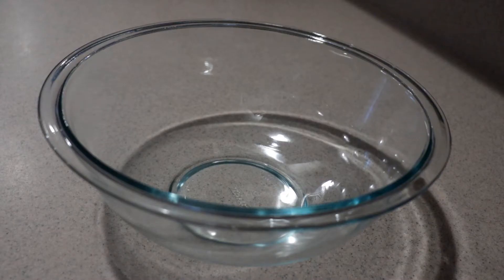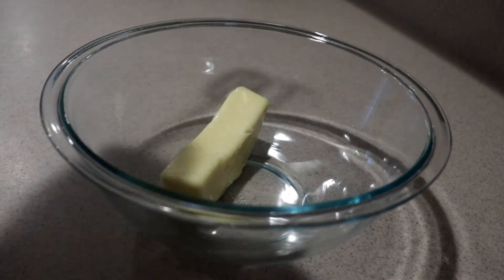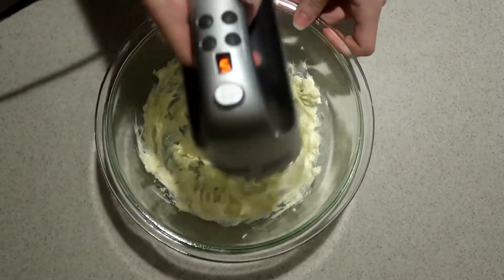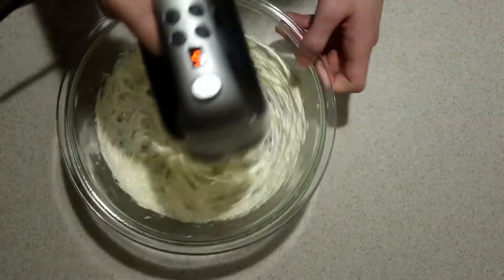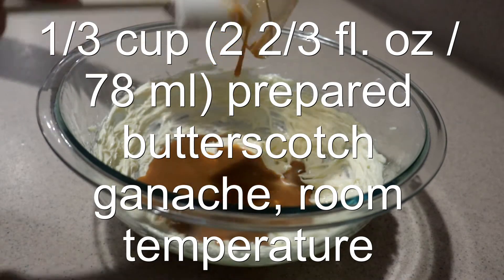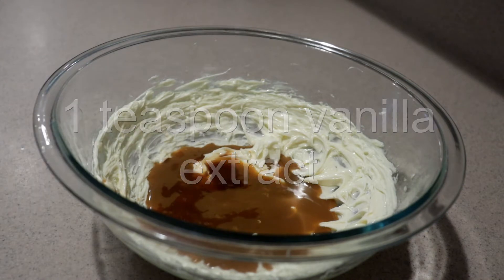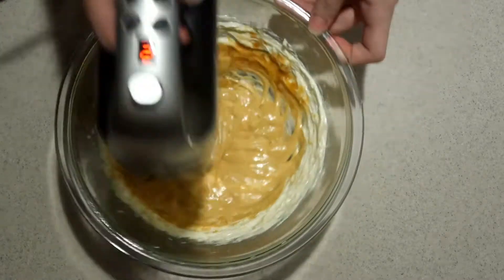To make the frosting, in a large bowl add in the softened butter and beat it with an electric mixer on medium speed for a few minutes until it's light and pale. Then add in the butterscotch ganache that was set aside earlier — make sure it's cooled to room temperature before adding it in — along with vanilla extract and butter extract. Again, you can leave the butter extract out if you choose to. Beat them on medium speed for another minute.